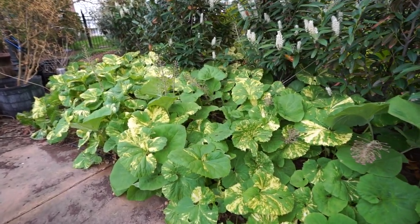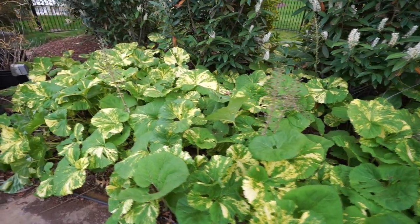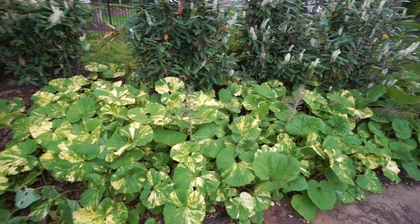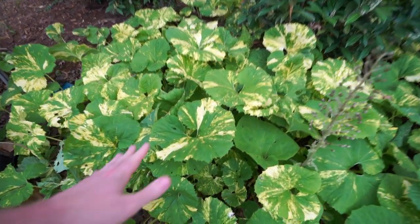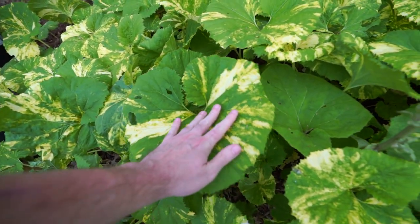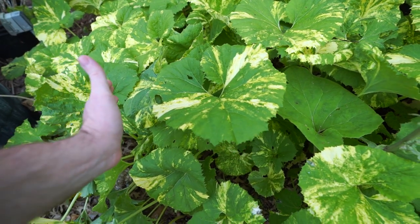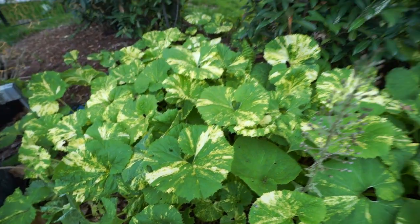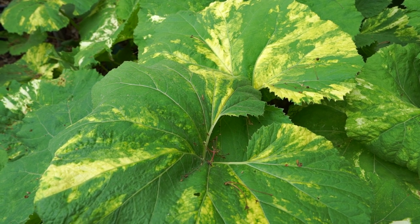This is just the beginning of their growth for this season. This plant will get roughly two to three times the size they are right now. These leaves are already really big, but they'll get much much bigger — probably out to here and over there — and be about a foot or so higher.